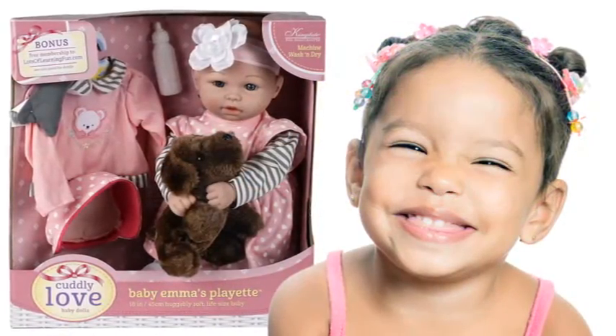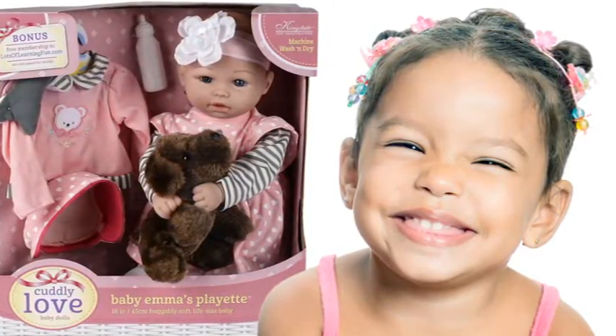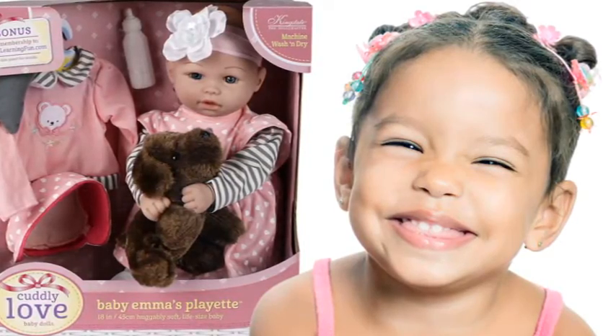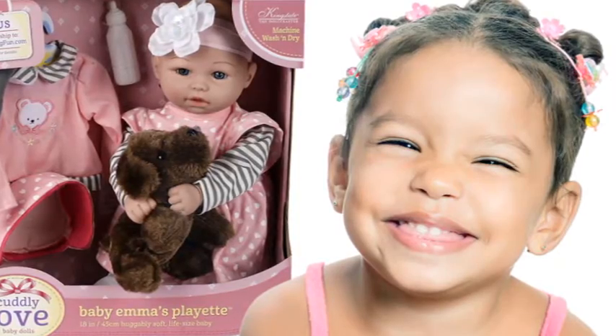Your doll arrives in her display gift package that shows everything included. Every doll and accessory is carefully packed by hand, one at a time. We want every little girl to be thrilled when she rips off the gift wrap to see the surprise inside.